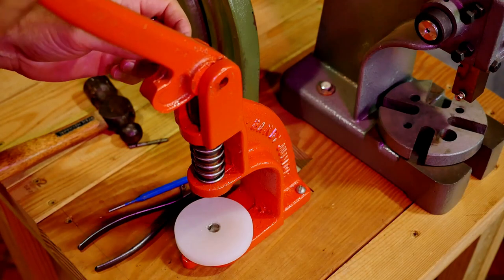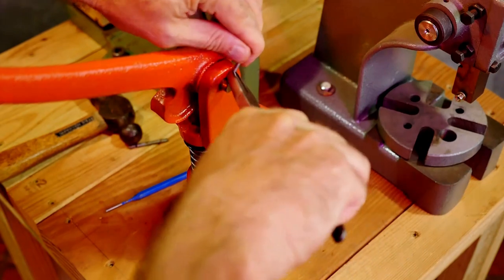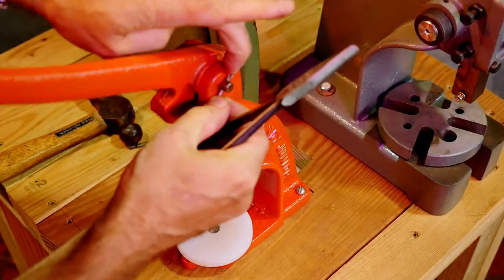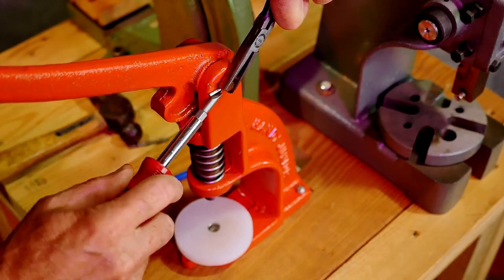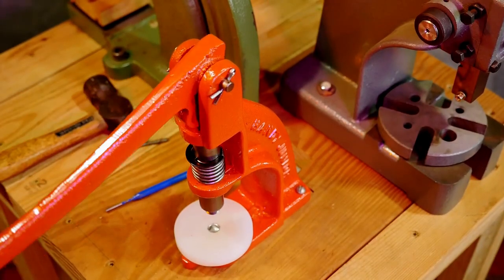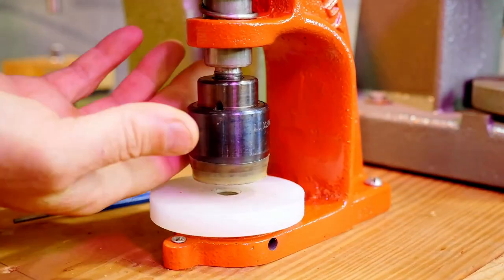You can use a CS Osborne pin in a Handy Junior. Now I don't have a CS Osborne W1 press, but I don't see any reason why you couldn't use a Handy Junior pin in a CS Osborne W1 press. I'm sure they're interchangeable and you could go either way.